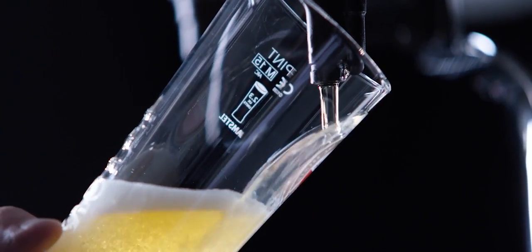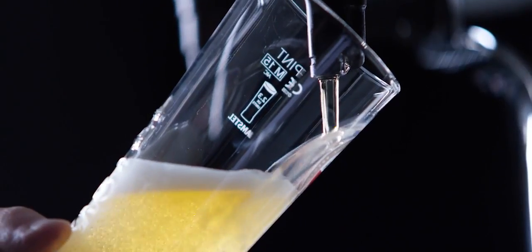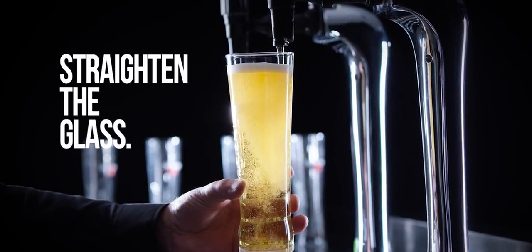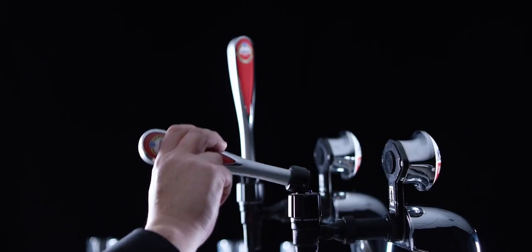Never let the nozzle touch the beer, the foam or the glass. Straighten the glass slowly as it fills, stopping about 1cm from the top.